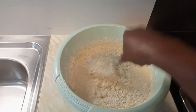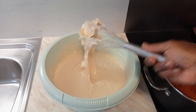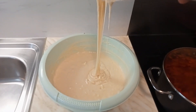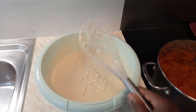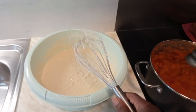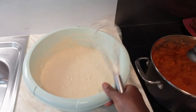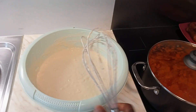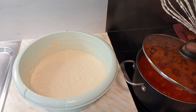Now we need to mix everything together. I added a little water first because it depends how we want the buff buff to be — if you want it thicker, add less water; if you want it softer, add a little more. After mixing, it looks just right so we are not adding more water. We'll cover it for about 20 minutes, then come back to fry the buff buff. Meanwhile, let me put the rice on and do some cleaning.